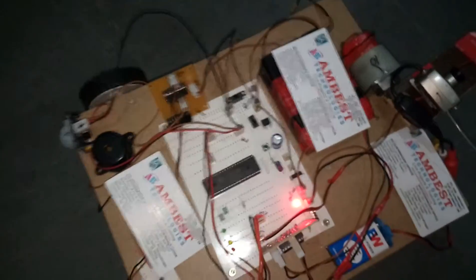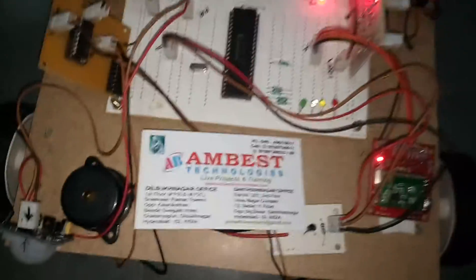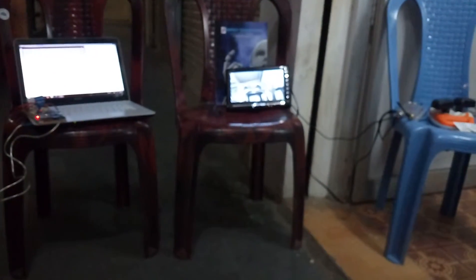This is the Robo we are using. It consists of a PIC microcontroller which is the 16F877A, and a motor driver to drive the motors for forward and backward movement. This is the Zigbee module, and there is also a buzzer and a battery. This is the wireless RF camera through which we can see the live video transmission.